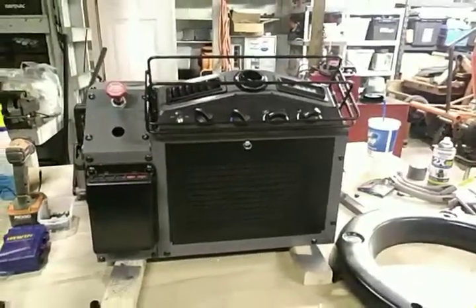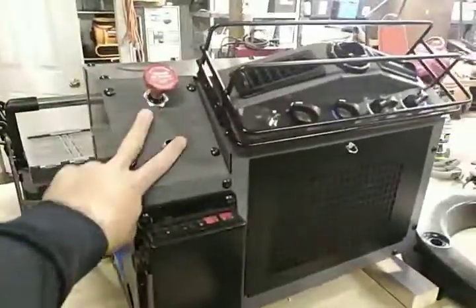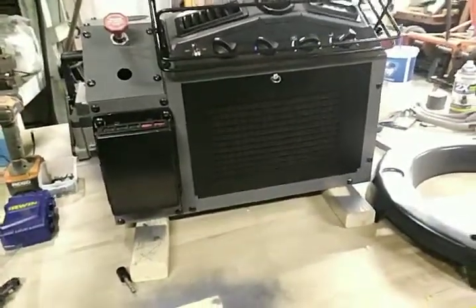This is the fun stuff that's happening now. Hopefully we'll get the air conditioner unit in here and then we'll redo our air brake system, get all this hooked up and back into the truck running, and we'll be on our way to finishing up the interior of the cab.